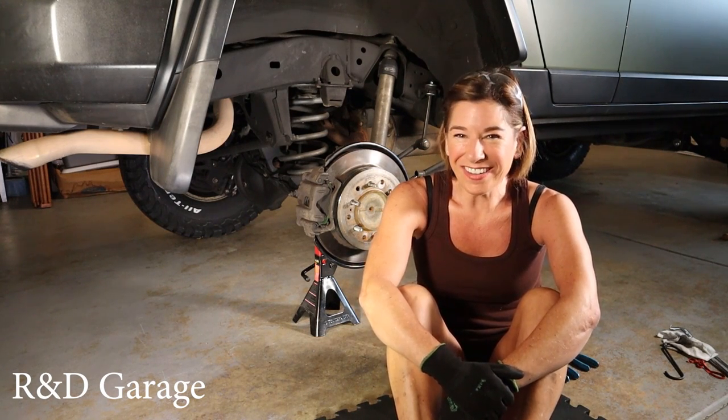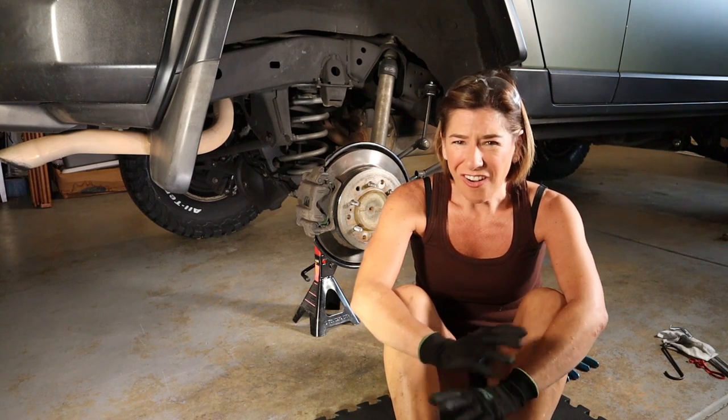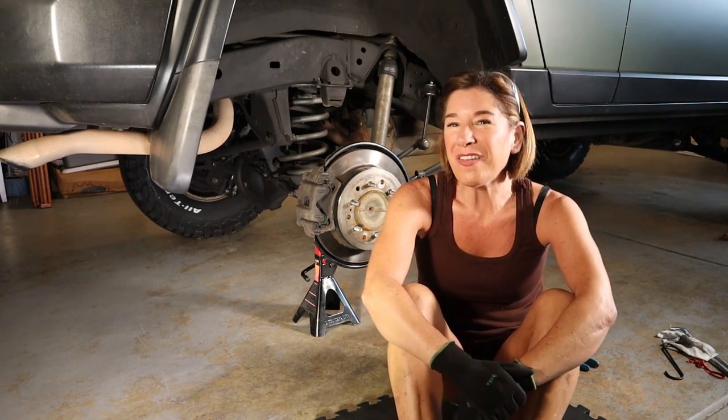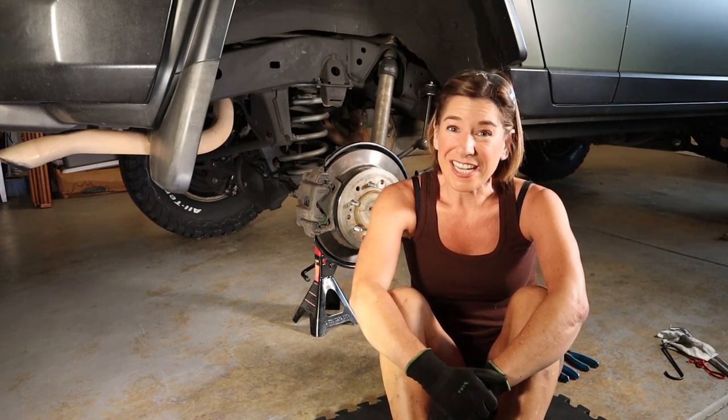Hey guys, welcome back to R&D Garage. Thank you to all my new subscribers — you guys are awesome, thank you so much for watching my videos, sharing, and liking.